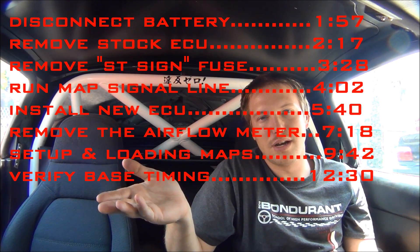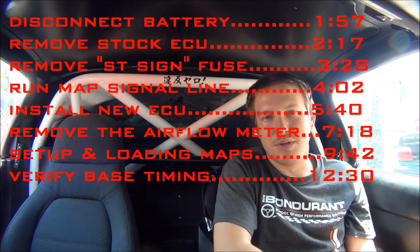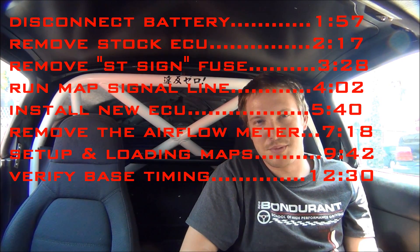This video is gonna contain a lot of information and be a little lengthy, so I've provided on screen and in the description a table of contents that'll link you to each step of this process in case you want to refer to it later.